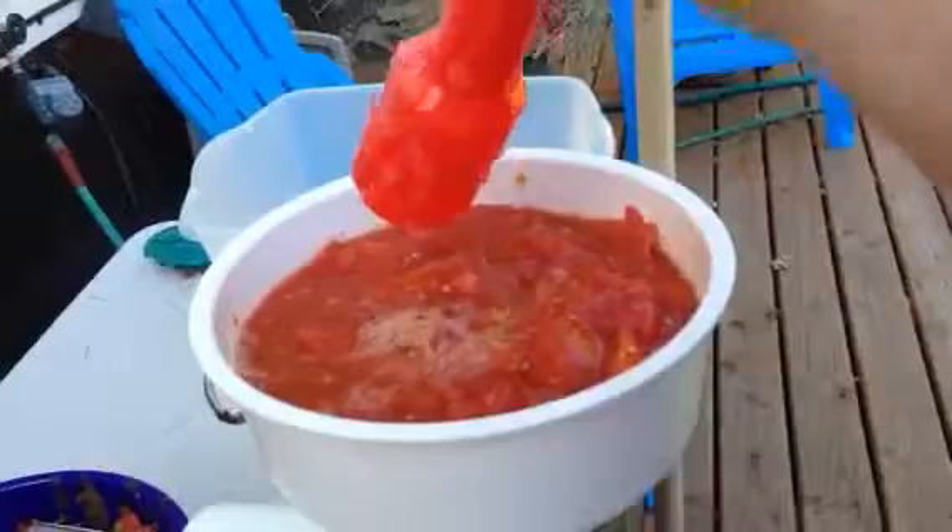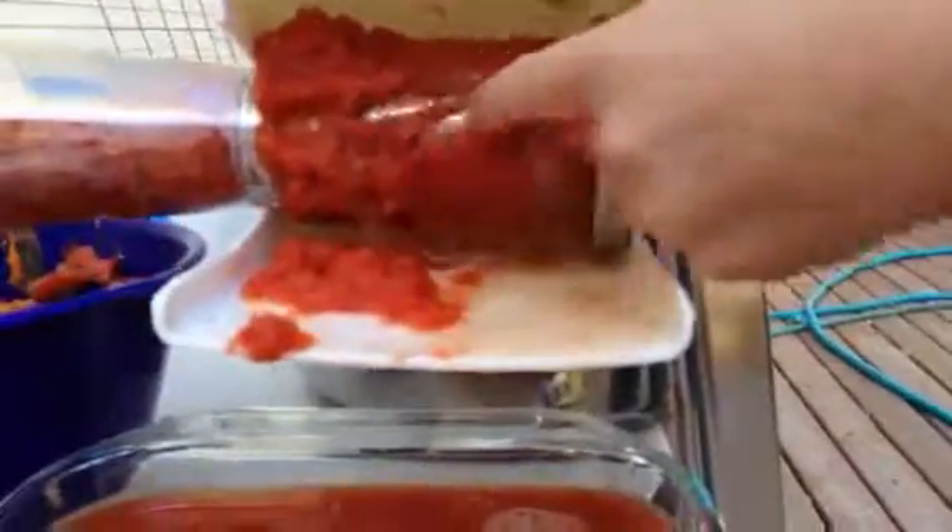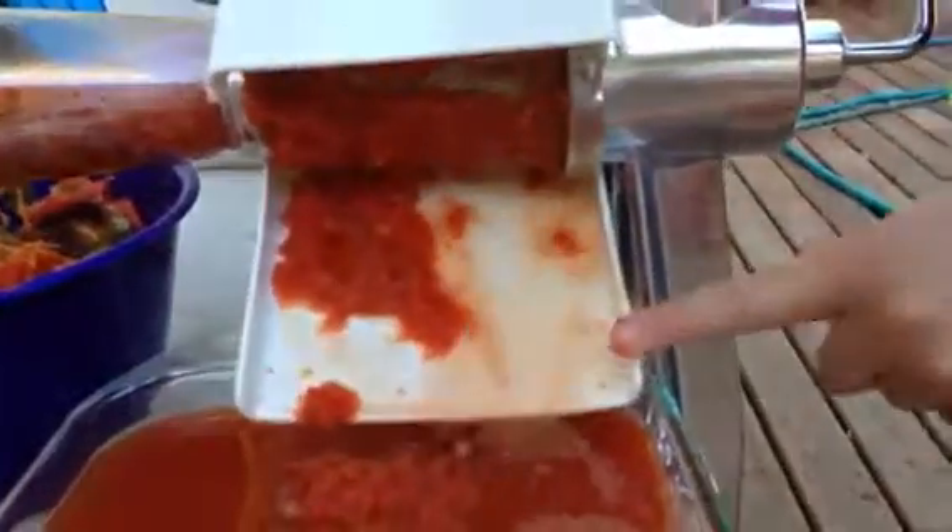It has a little plunger thing here, and then you just crank it through. The tomatoes go down through here, and there's a little screw auger in this part that pushes it out through the screen. There's a metal screen there, and it just pushes it out through the holes, and then the pulp and the juice comes out this way, and all the seeds and the peels go out that way.